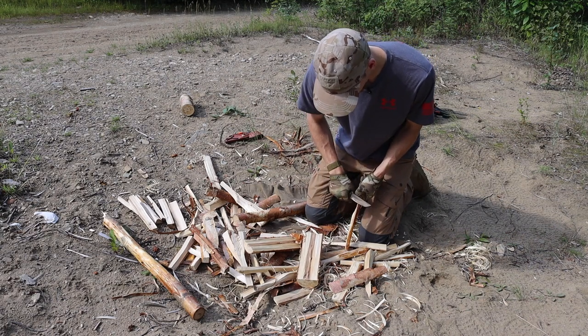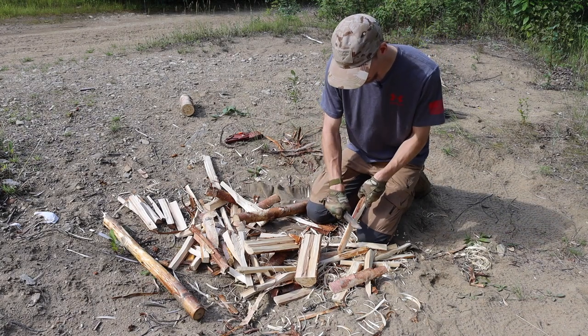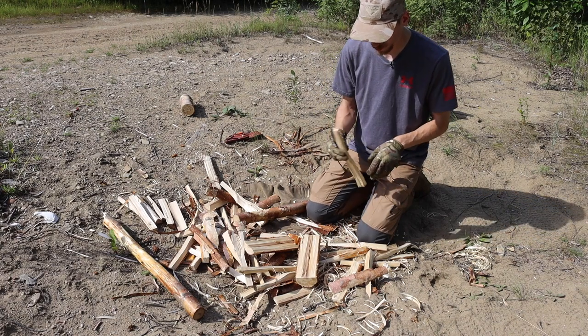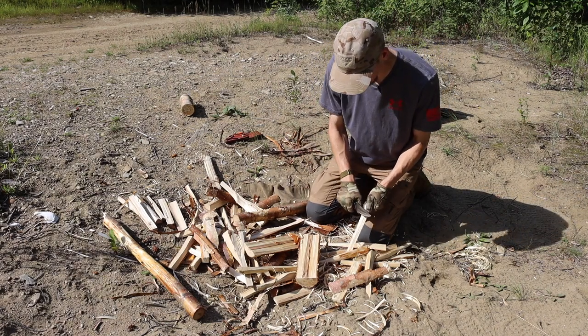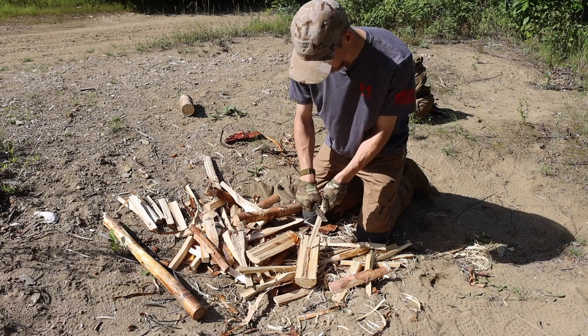One downside to convex grinds is that when you're testing a lot of blades in one day, it's a little hard to swap from a more traditional grind like a flat grind or full flat grind over to a convex and do things like feather sticking, because you hold the knife a bit differently. That said, you can still get some good feathers out of this blade, and it is very sharp.